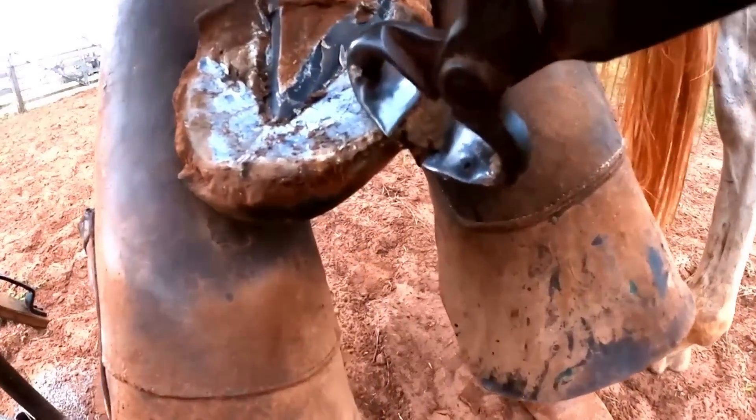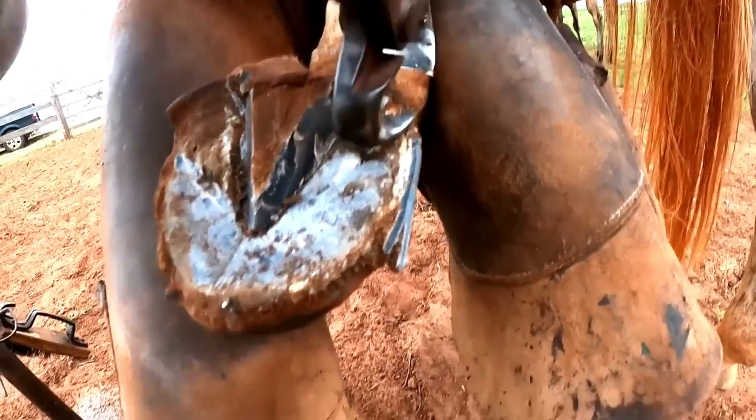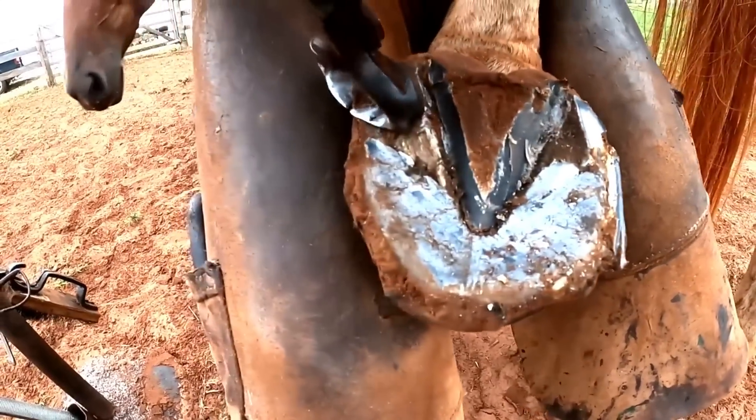Renato cleaned the frog and made the removal of the leftover material - the parts that were overgrowing and had not yet broken off naturally.